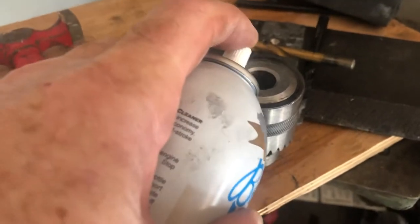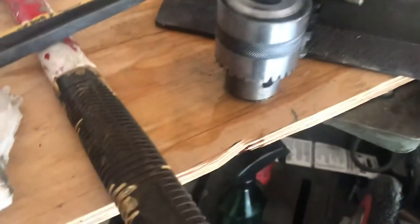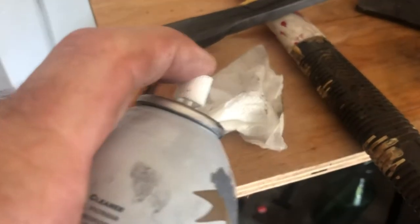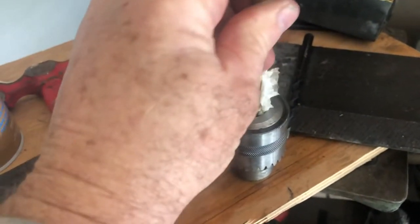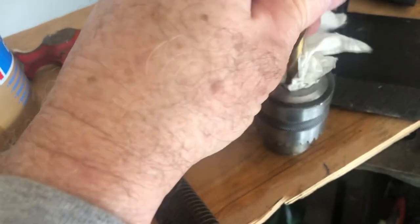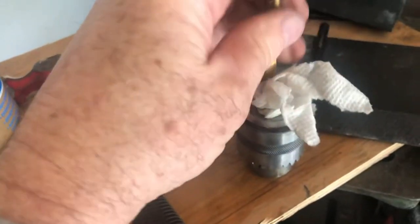I spray it on a paper towel. I don't use a rag to do this because if you use a rag it absorbs all the cleaner and you really don't want that — you want the cleaner to get in there and get onto the metal and not get absorbed. Then what I do is I take a drill bit, stick it in the hole, and spin it in to clean the inside of that chuck.